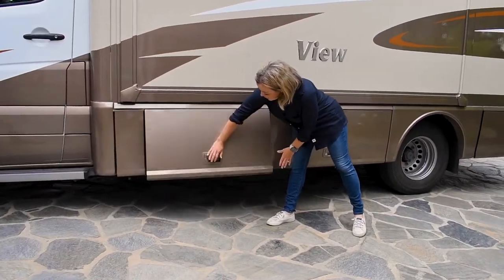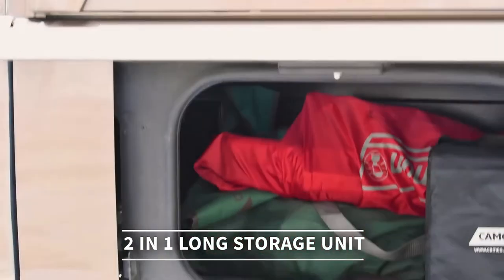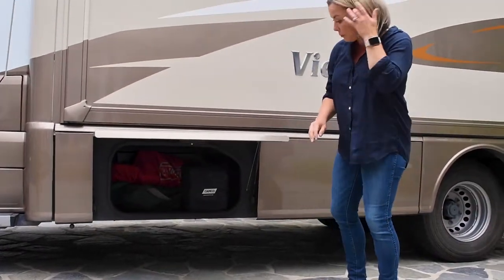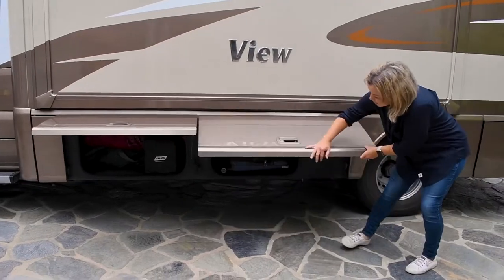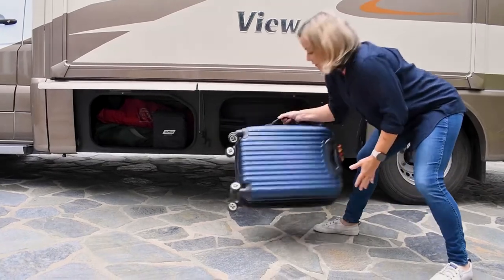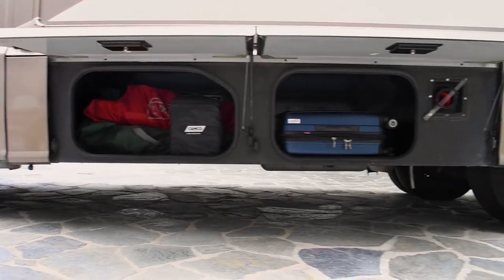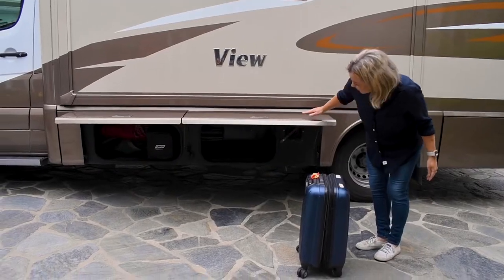We'll keep going with some more storage. Here we have two more compartments. We provide our renters with four camping chairs for each trip. We also have leveling blocks — if you're camping at a site that might not be particularly level, these are helpful. This storage compartment is actually one long one. This side fits a small carry-on type luggage, but if you have skis or a snowboard, this is ideal for that. Unfortunately it doesn't quite fit a surfboard, but skis and snowboard are ideal.